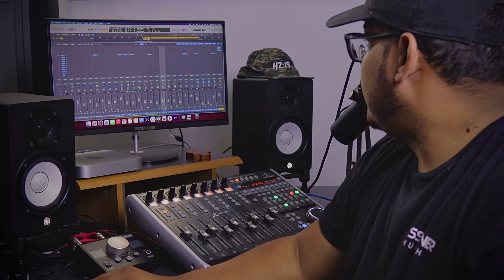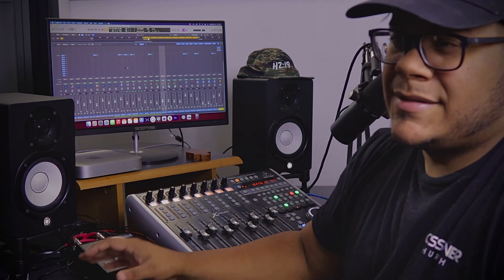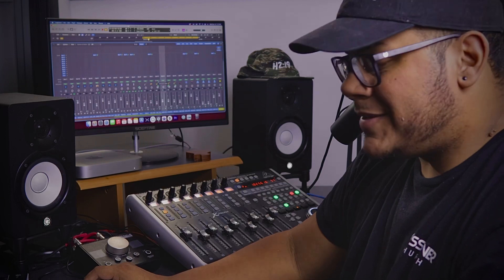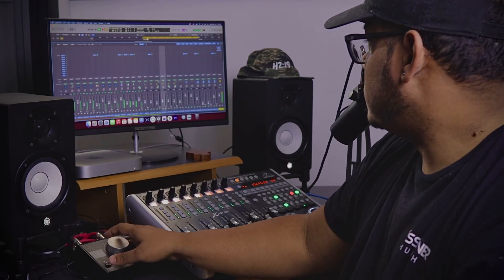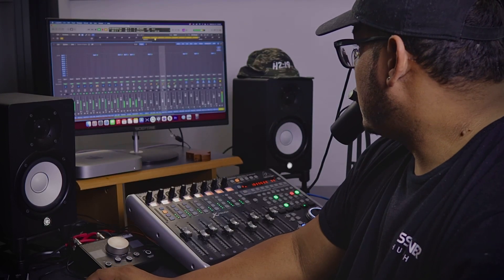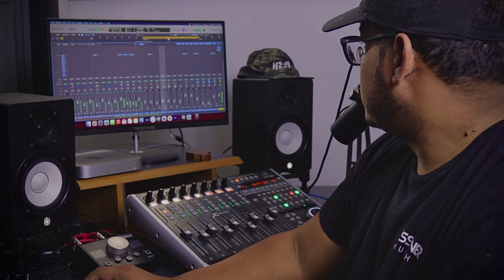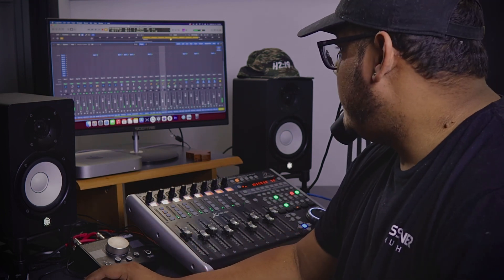I'm going to show you guys a little clip of the drums. This is like a CCM type of style. This is the drums already processed with everything. All right, that's how it sounds with everything in.